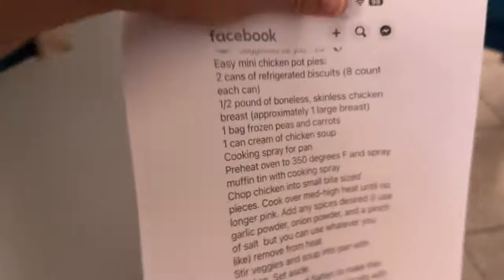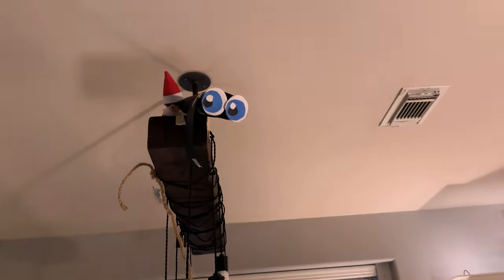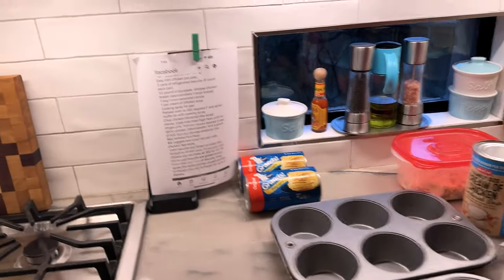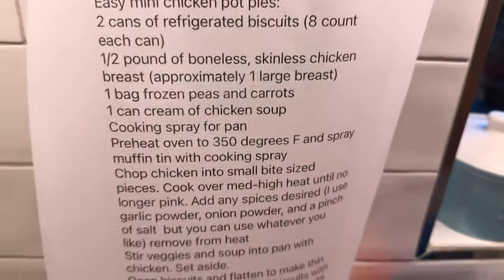I printed it from my phone, so it's going to be big and weird. Two cans of refrigerated biscuits — check. Half pound of boneless, skinless chicken breast — check. One bag of frozen peas and carrots, optional — check. One can cream of chicken soup — check. Where's the cooking spray? Avocado — oh, it's getting fancy. Okay, the oven — I've already put it on for you.